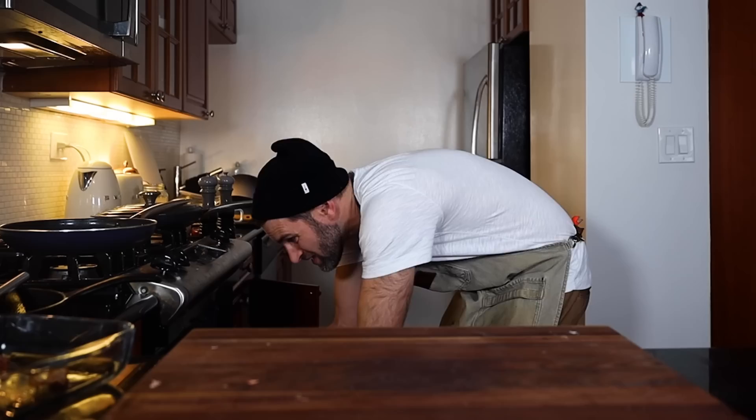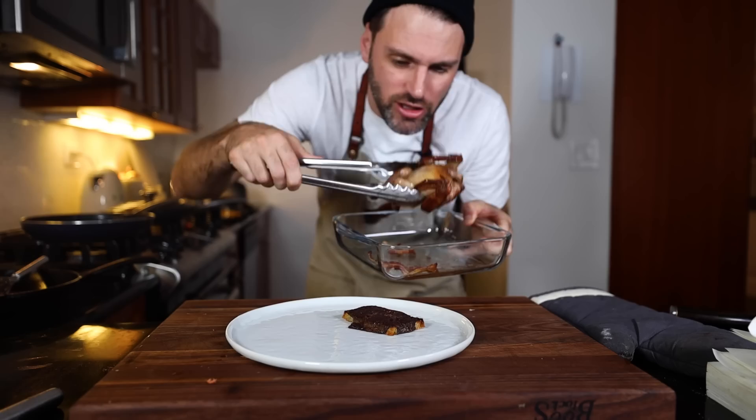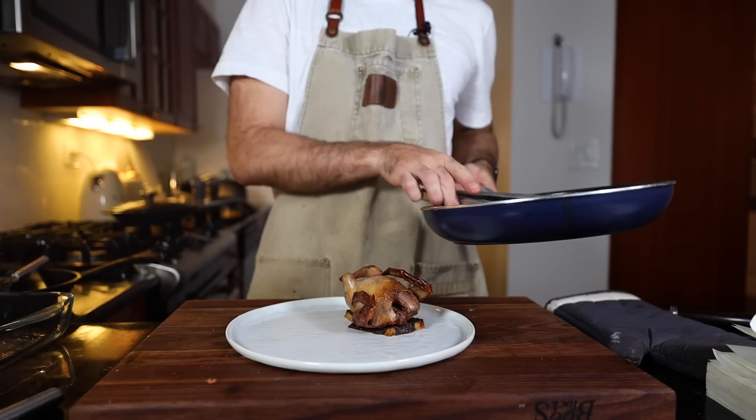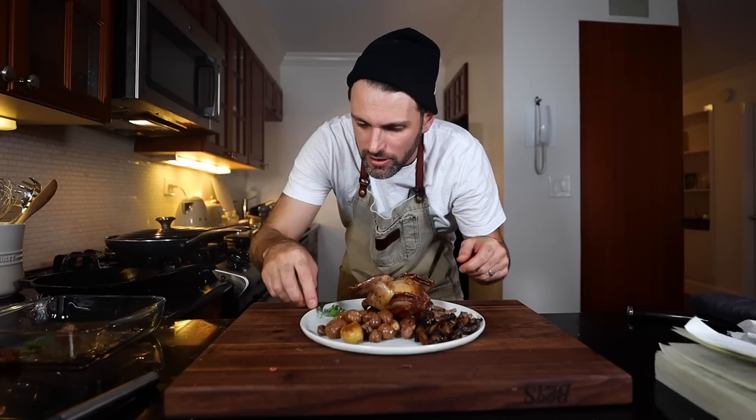The squab is ready, the liver canapé has to be ready. I hope that liver is cooked. Million dollar question: should I remove the bacon? I'll leave it off. Squab goes on top of the canapé, get some mushrooms on the plate, the potatoes, decorate with some parsley. Order up.